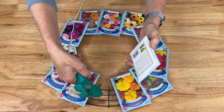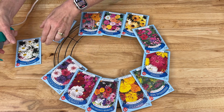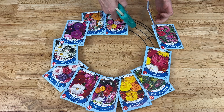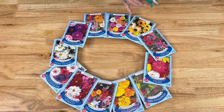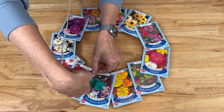For this next step I'm using a cool glue gun and I started by placing little dabs of glue onto the wreath form and then placing the seed packets on top of the glue. I waited for that to cool and kept moving around the wreath form until I got all the seed packets on, then I started hot gluing the seed packets to each other to reinforce them.